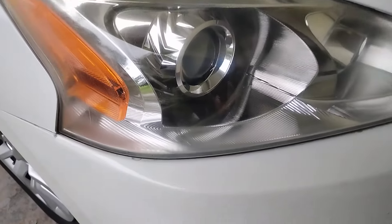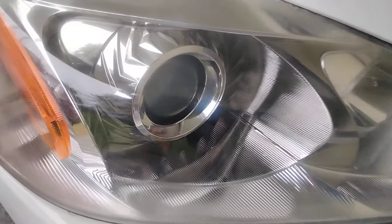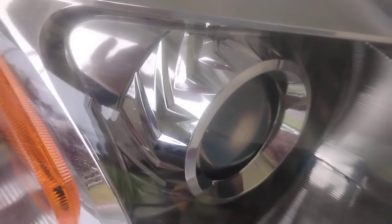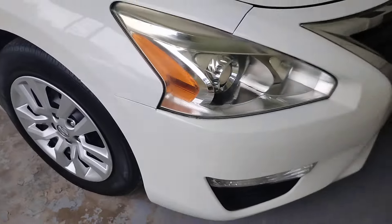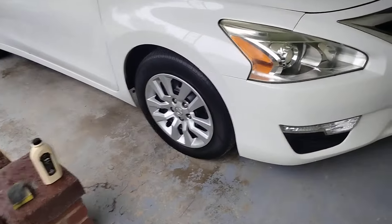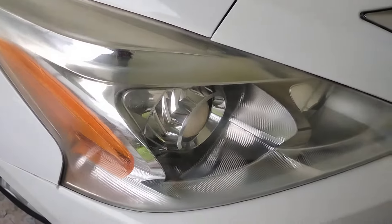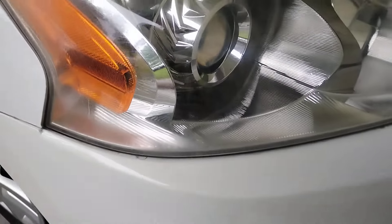Like I said, you can work it as many times as you like — ten times if you want — to get it how you want it to look. It's your car, so you can do it the way you like. Check that out — that looks good, you can see the beams in there real good. Look at the gloss from a distance, it looks brand new again. Hit that subscribe button — that's clear right there.